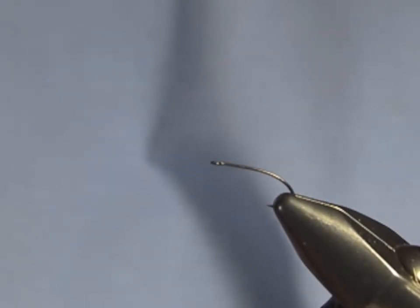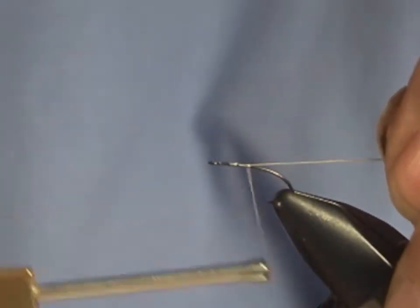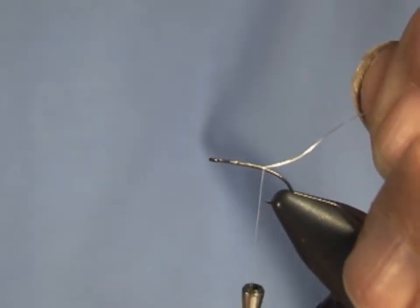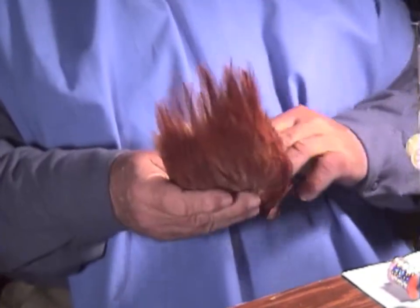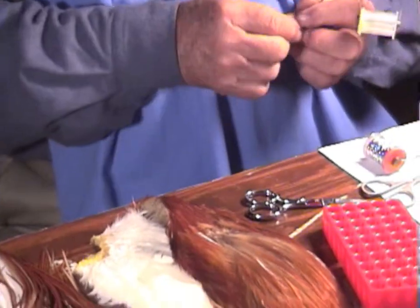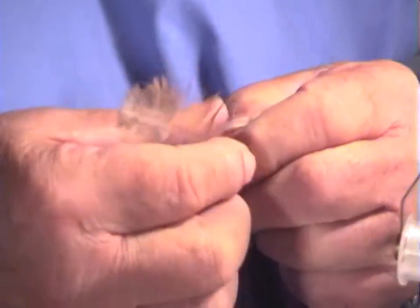The thread I'm using is flat nylon that's been pre-waxed. The reason I use it is it's extremely strong, and it does not break even when I tie tiny flies, which is pretty phenomenal. By the way, for tail material where you want fairly stiff hackle, get yourself an inexpensive china neck. They're not very good for anything else.